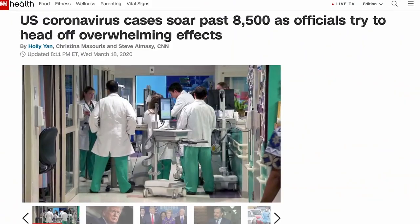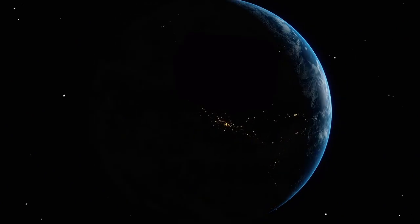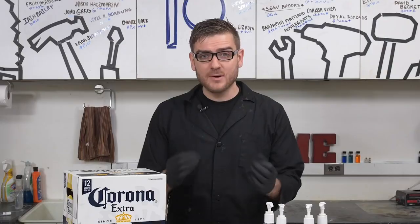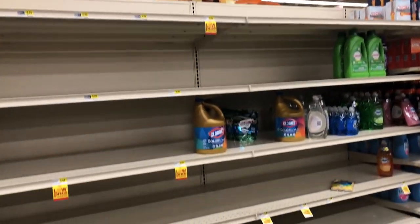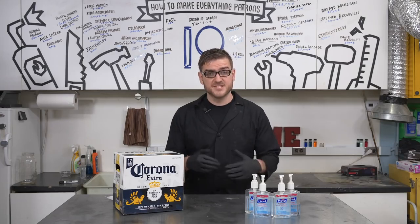While the mass hysteria surrounding the coronavirus outbreak continues to ramp up, I want to take a break from my usual series of attempting to rebuild society and see if I can salvage this current one. As supplies on things like hand sanitizers become more and more rare, I wanted to see if it was possible to produce my own using the unfortunately named Corona Beer. While panic buying reaches new heights and supplies become more scarce, this truly emphasizes the importance of our channel's mission.